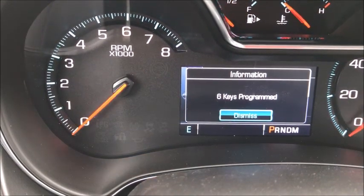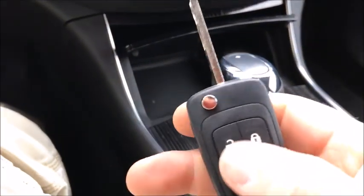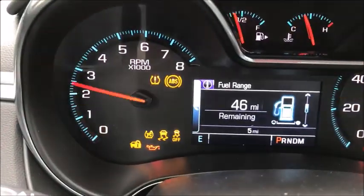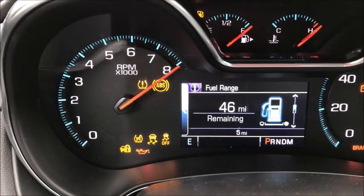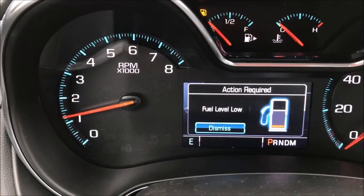So now we have six keys programmed to this vehicle. I will test them all once before I leave. Yes, the functions do work and the car does start. I'll test them all before I leave, but I won't bore you with the rest of the video. That's what's new on the GMs for the 2017 model year — thanks.